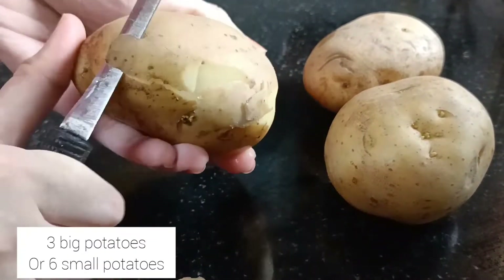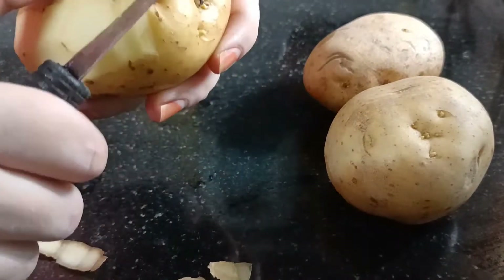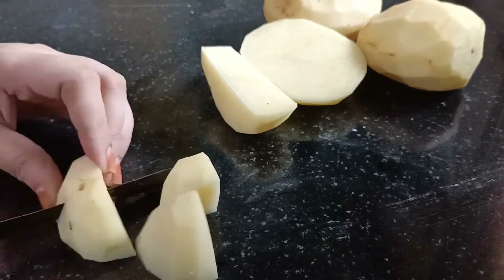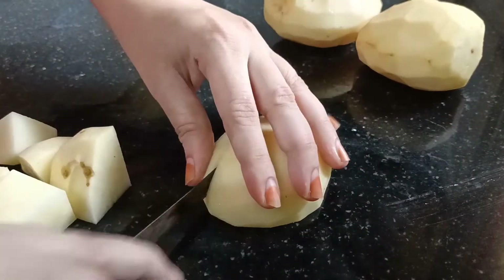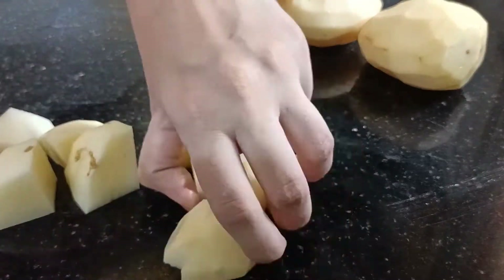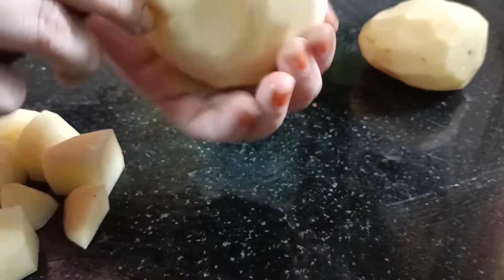I have taken three big size potatoes. I suggest you take small size — five or six potatoes. I didn't have small potatoes so I had to take the big ones. Now start cutting them in the way I'm showing in the video. You can even cut more smaller pieces than what I'm cutting here.